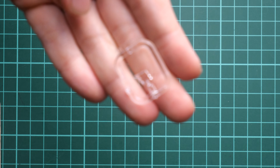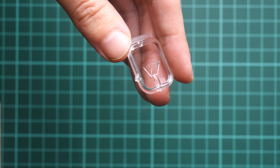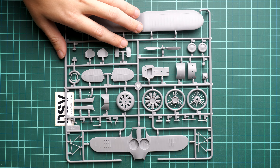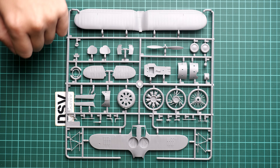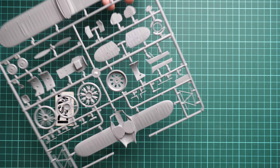Next we have the clear plastic sprue with only one part — the front windscreen section. It's a very tiny part but it looks very nice; I like how clear parts look in ICM kits and this is no exception. I really hope there's a masking template included, which we'll confirm when checking the assembly manual. On the last grey plastic sprue we have the final big plastic parts: since this is a biplane, we get two one-piece wings, one-piece cockpit walls, one-piece front cooling section, one-piece propeller, one-piece landing gear wheels, and the engine.